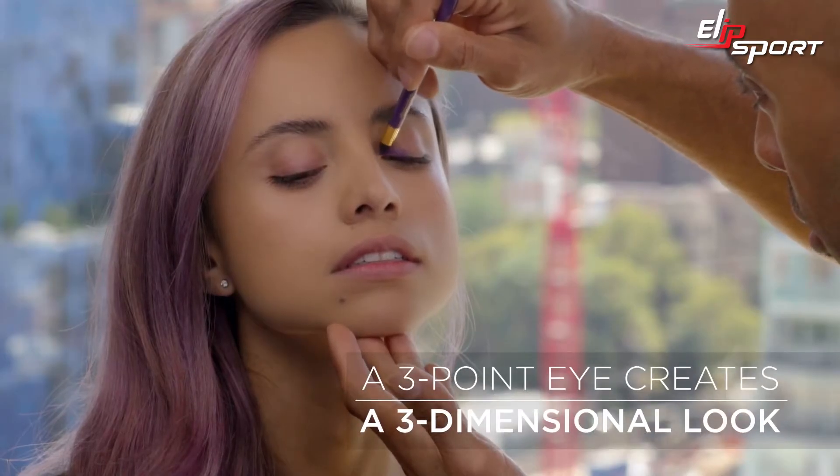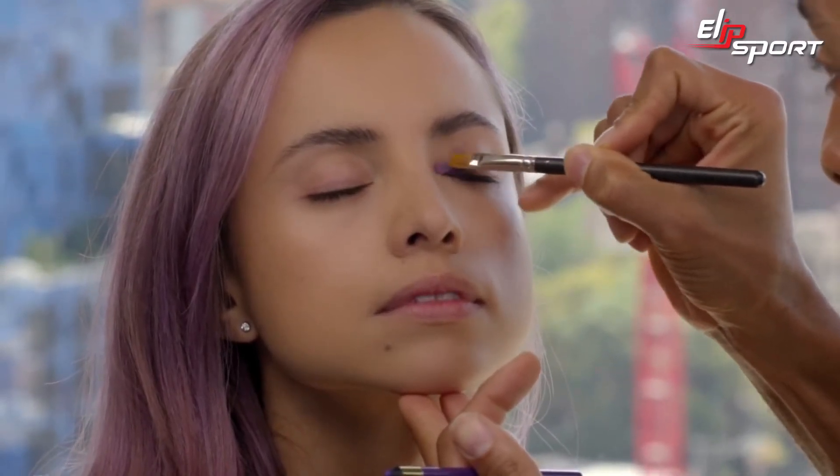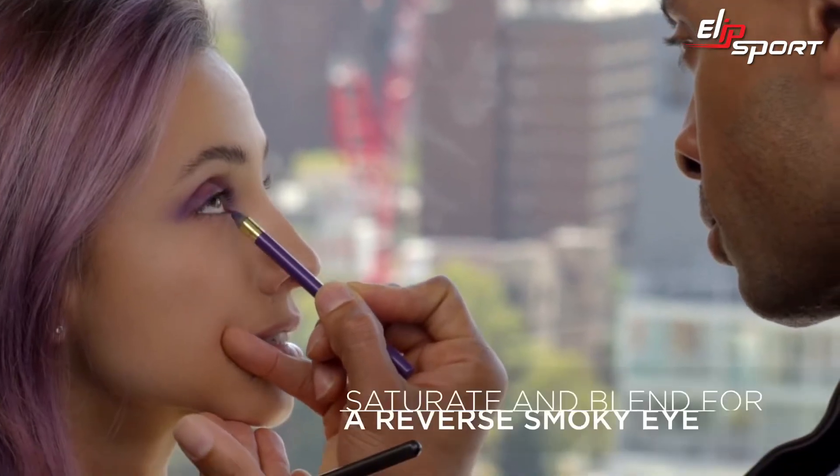As soon as I lay the product down, I want to go in and smudge away. I'm taking Purple Purple and going directly underneath the lash line, saturating the lash bed, and then blending.